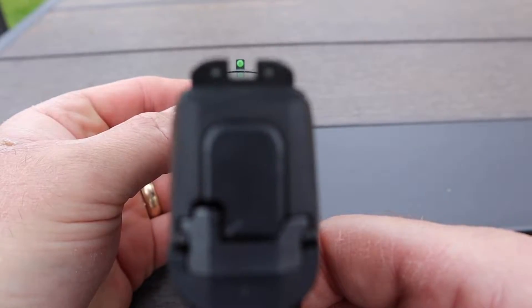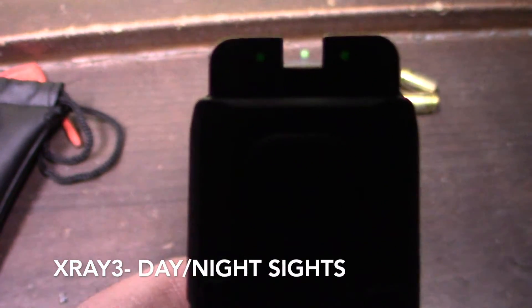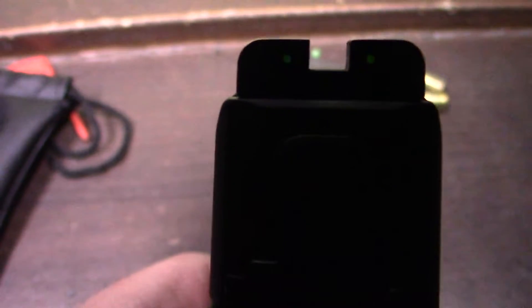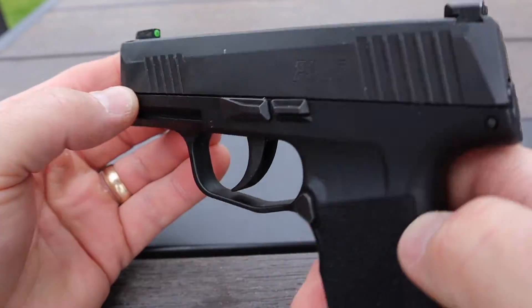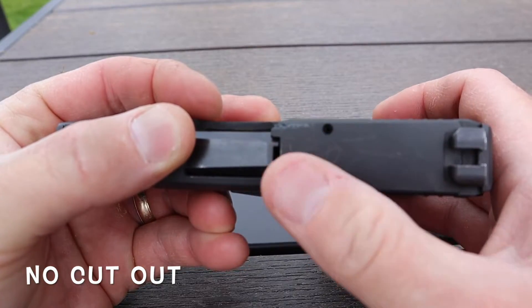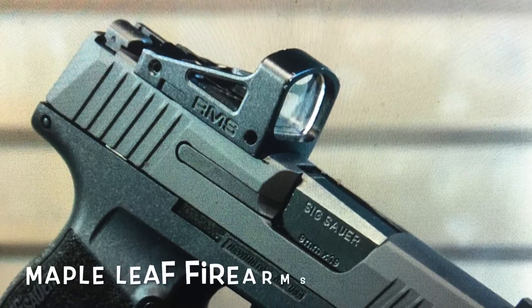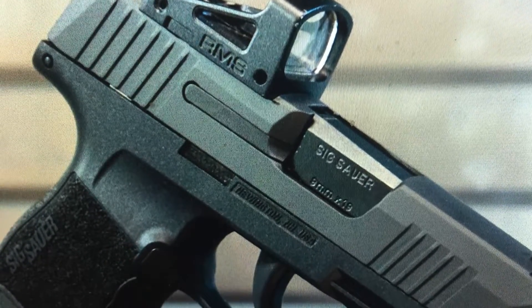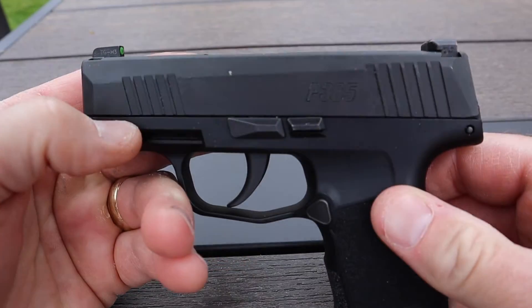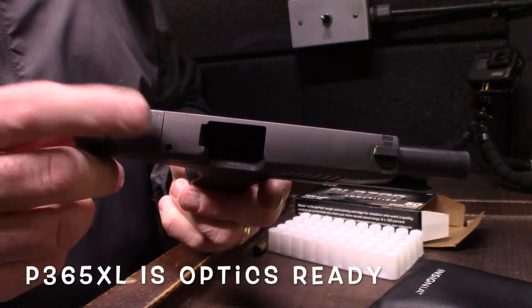Both the P365 and the P365XL come with the X-Ray 3 day and night sights — those are great. The P365 does not come optics ready. There is a company online that does milling work and will do a cutout for optic-ready on the P365. That is one big point of the P365XL — you can see that it is optics ready.